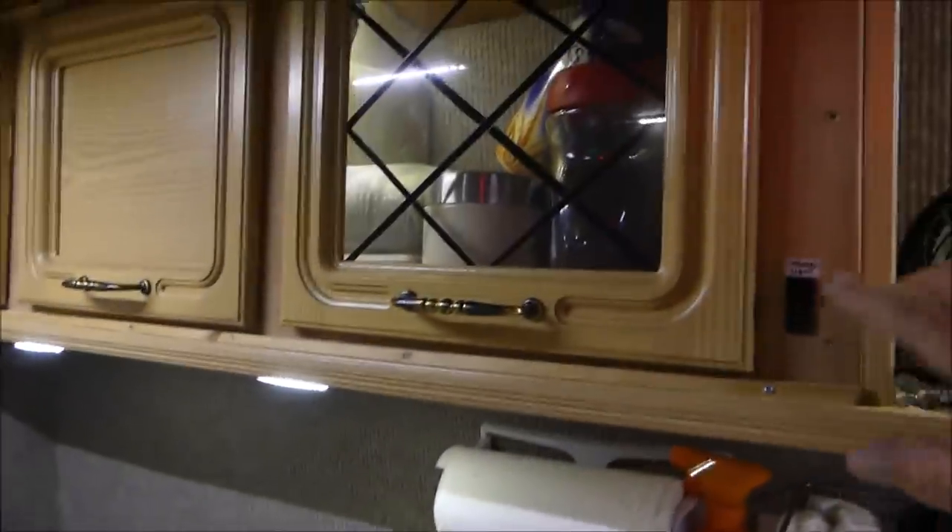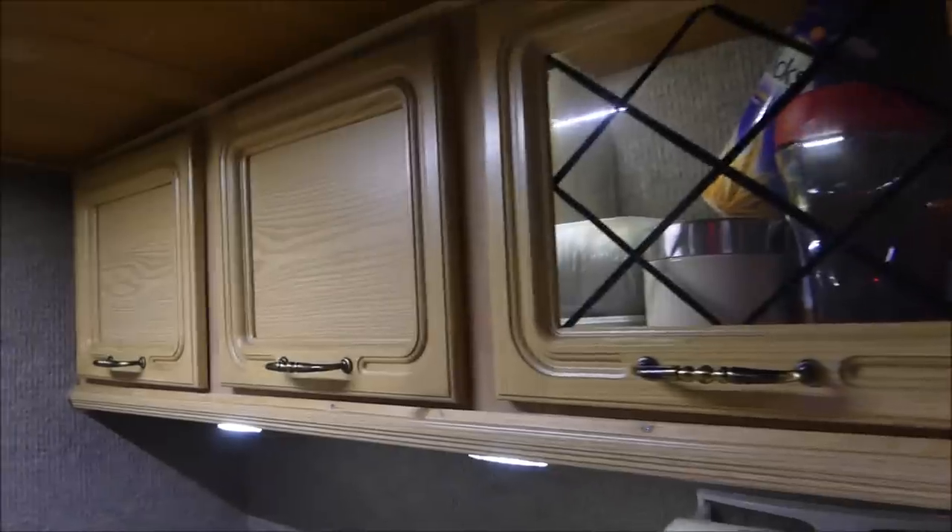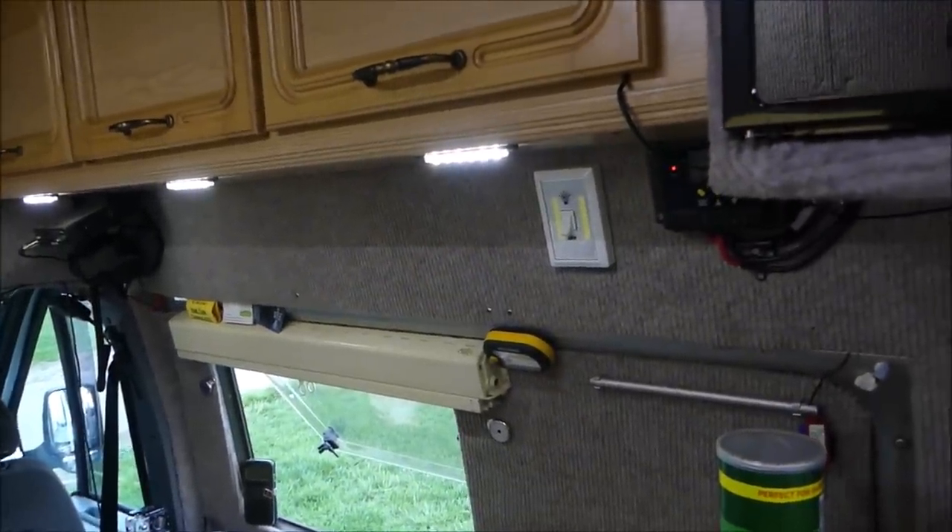I put lights in all the cupboards — these little LEDs are so cheap now and they don't take any power whatsoever.